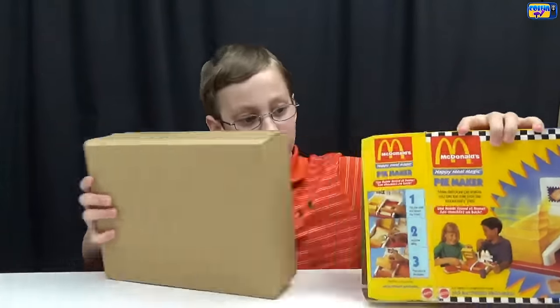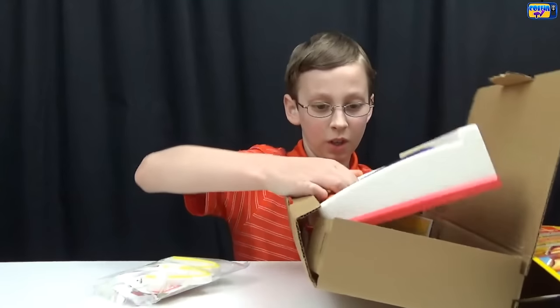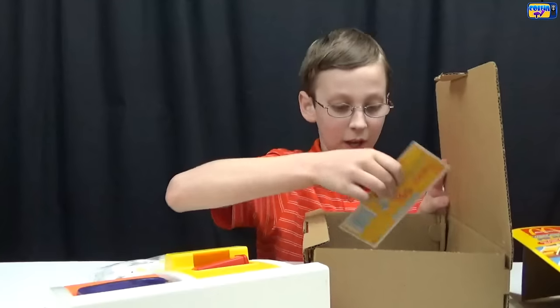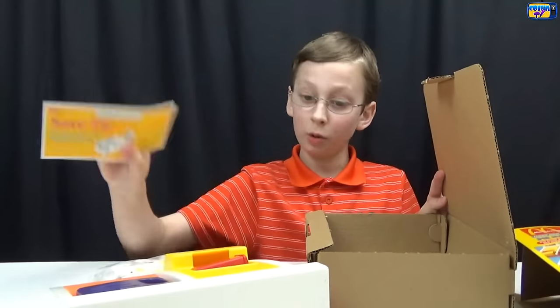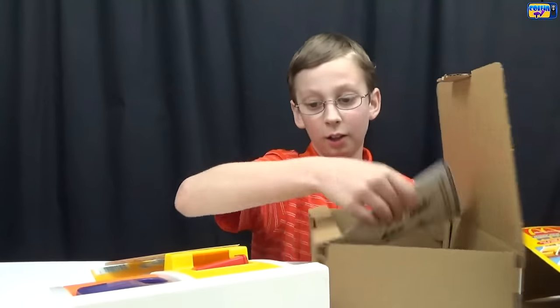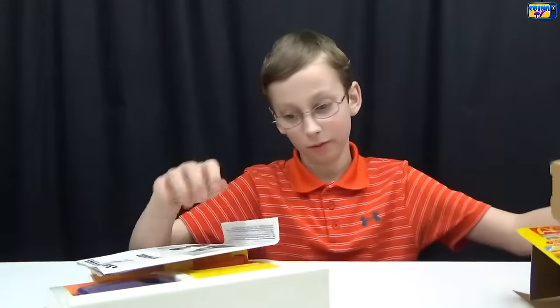Coming up we're going to be doing the cookie and the hamburger. This is really cool because it's from 1993. We're going to take it out, clean it up — and we have our Wonder Bread coupon and our instructions.